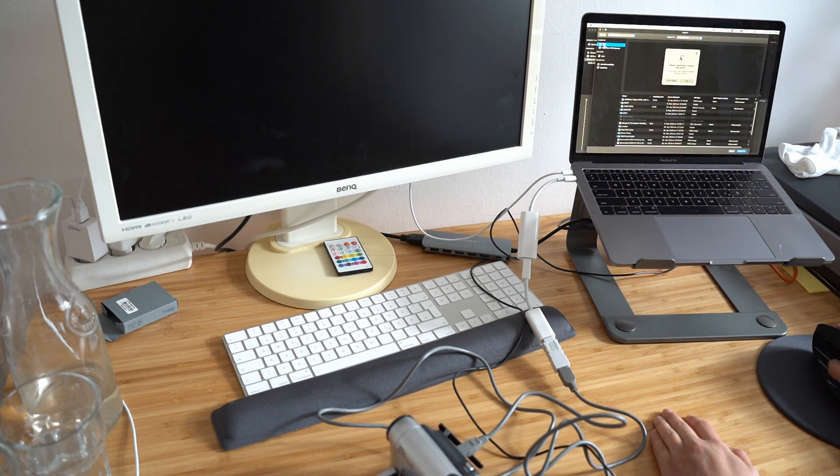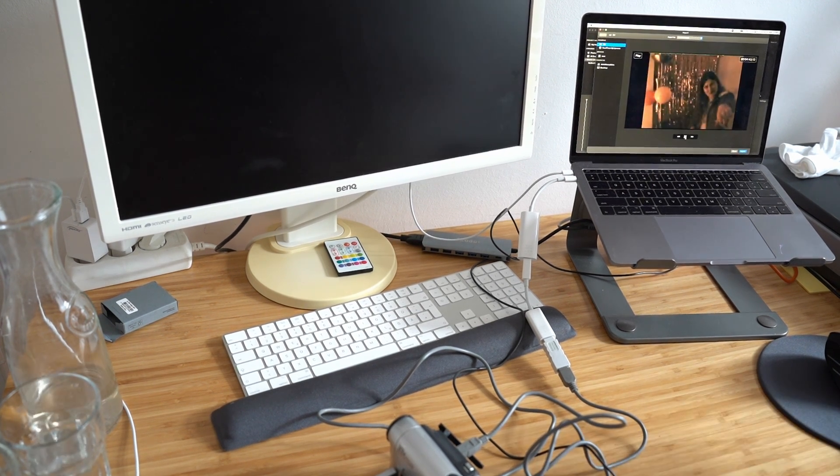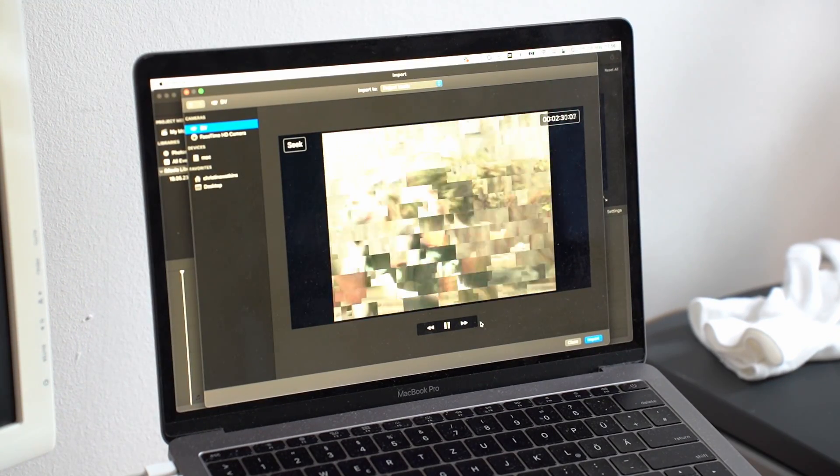File, import media. Yes! Oh my gosh, I'm so happy right now! Oh my goodness, this is so good! It's now rewinding, and then I'm going to hit import and let it import, and then I'm going to have my videos on my laptop. I'm so excited - I'm so glad it worked, it was worth the money.